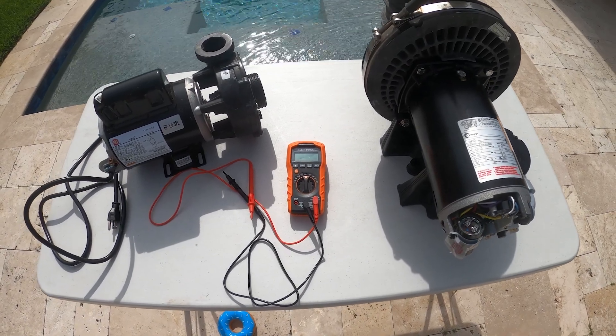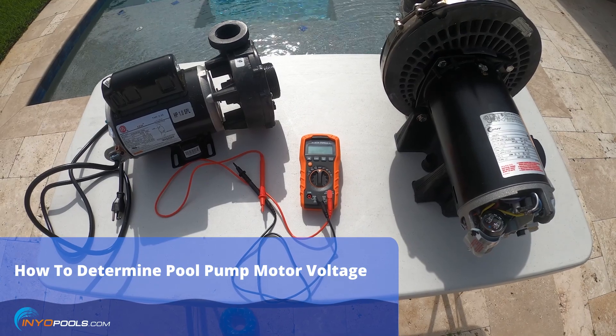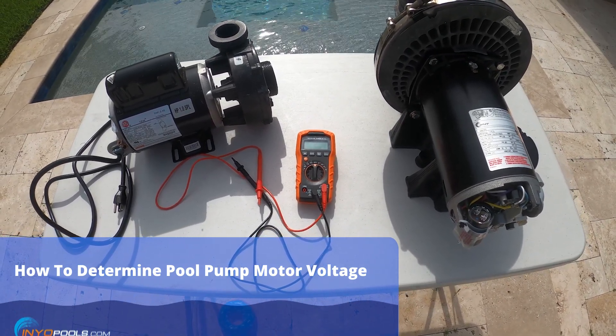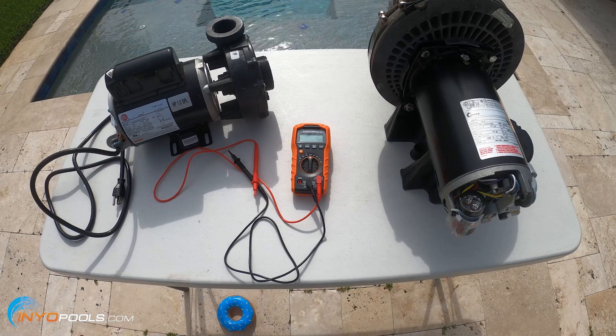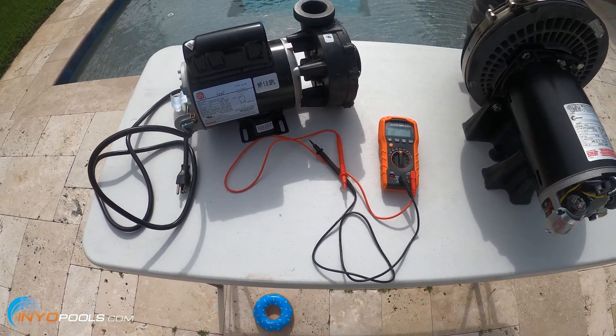Hey, it's Rob with Ineo Pools. Today I wanted to show you how to determine the voltage of your pool pump motor or your spa pump motor. We get this question a lot with customers who are either in the process of purchasing a motor or they've got the new motor and they're going to wire it up and they're not sure of the voltage. I wanted to show you a couple ways you can determine that and help you out.